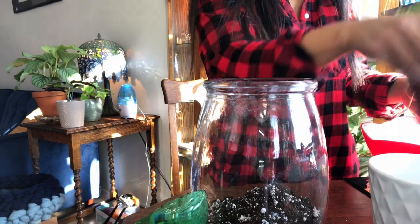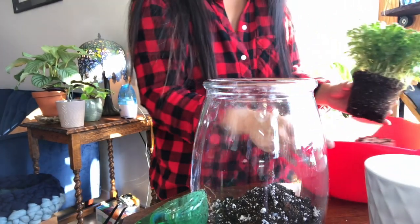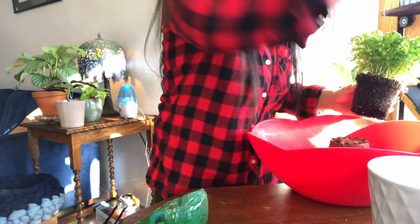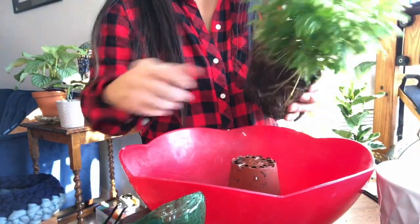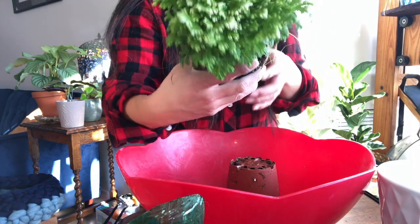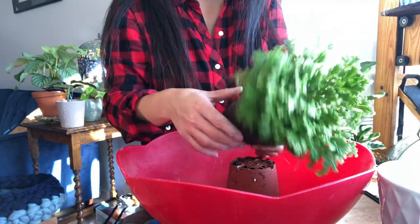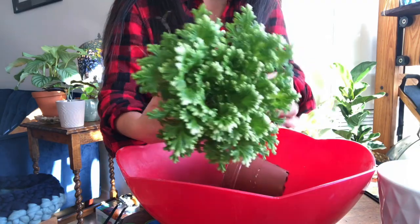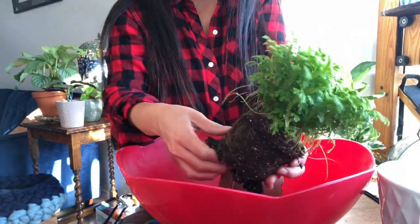Take the fern out and try to get all the soil off of it. This is the fern — it's really pretty, right? It really looks fake. Let's try to get all the soil off of it.